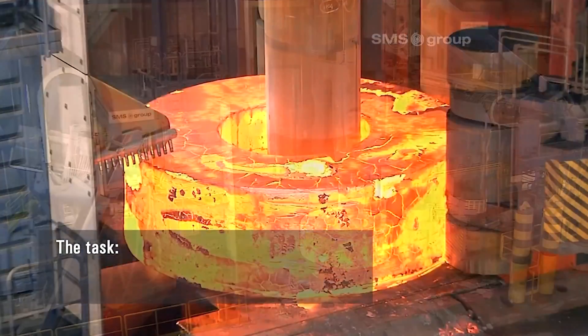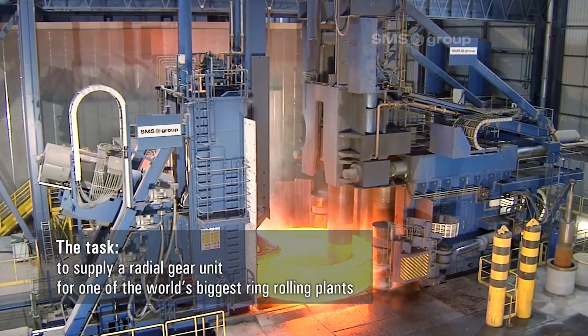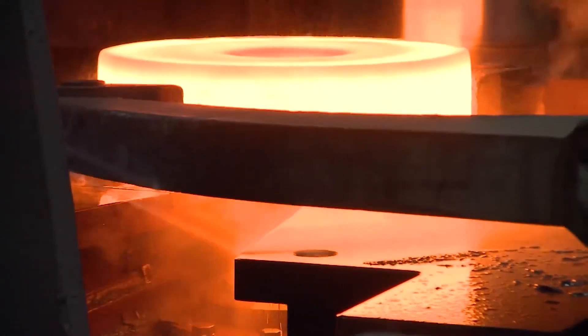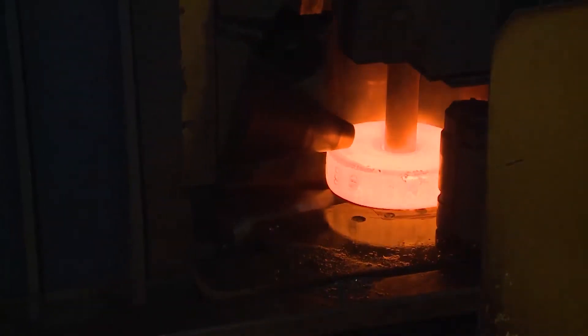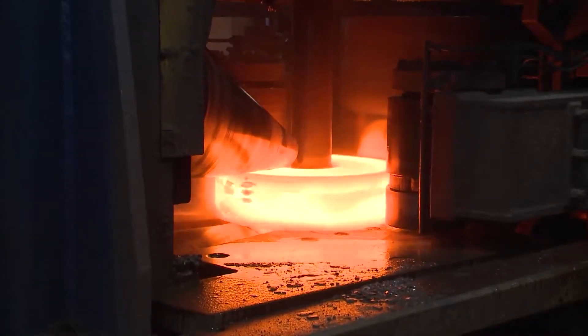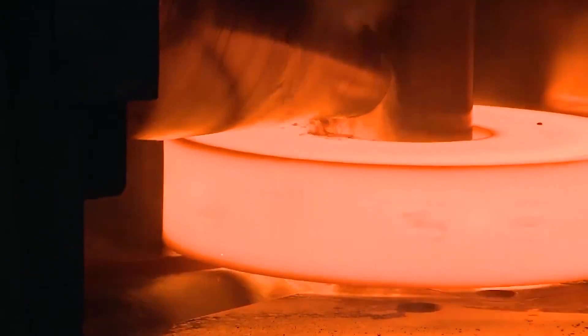Blank forging. Hot closed die forging is the main blank forging process for auto gear forgings. In recent years, the technology of cross wedge rolling machines has been widely used in shaft and gear parts processing. This kind of technology is suitable for blank forging of complex stepped shafts. It has not only high precision and small machining allowance, but also high production efficiency.